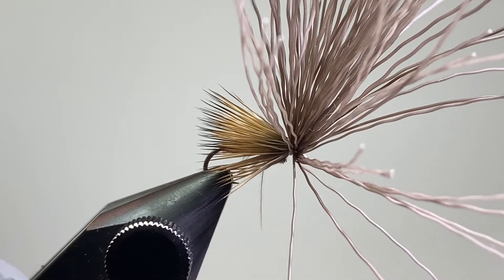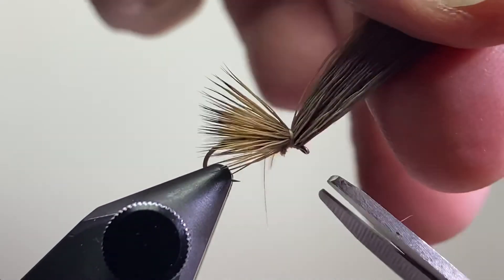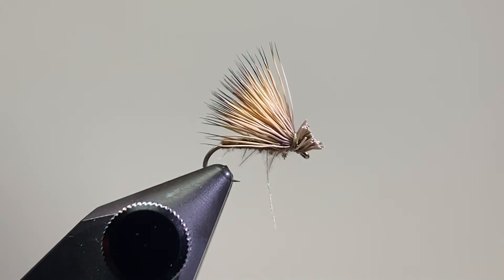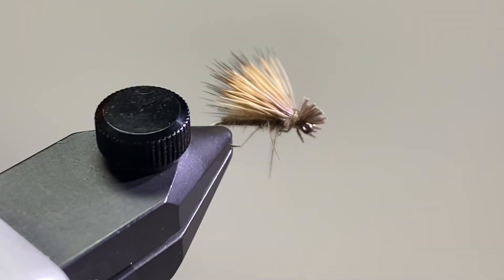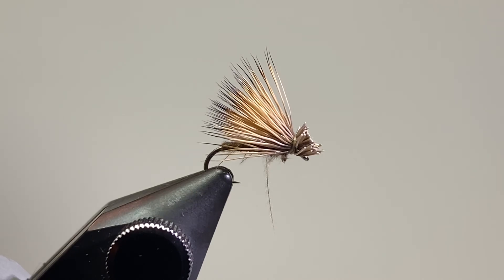Then I'll gather up all of the butt ends of these elk hairs and with one cut coming in at an angle, form the head of the fly. So there it is — a CDC and Elk, real simple, just two materials. Give that a try here in the spring; I think you'll be pleasantly surprised. Hope you enjoy it, take care.